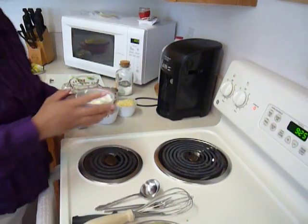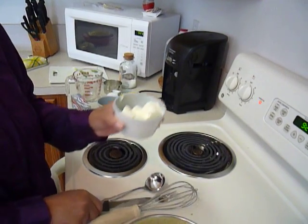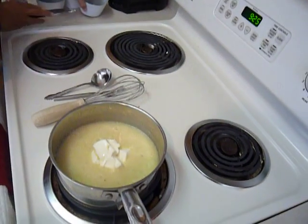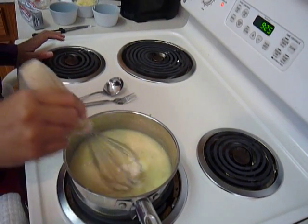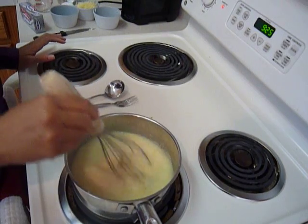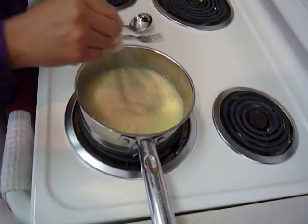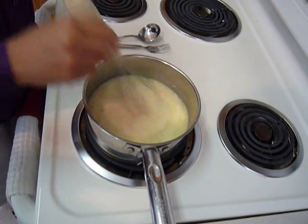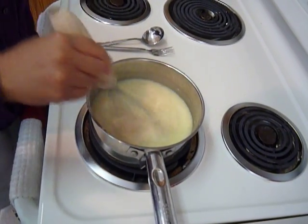Now I have over here already about three ounces of my Philadelphia brand cream cheese. I'm going to add that to the grits, and it's going to get really smooth and creamy as it melts in. It's going to give it some texture.